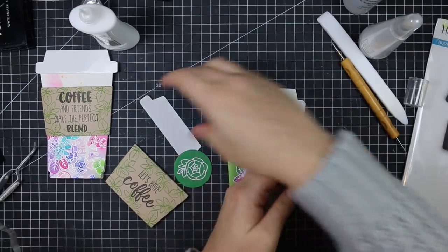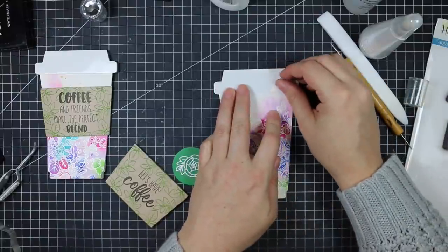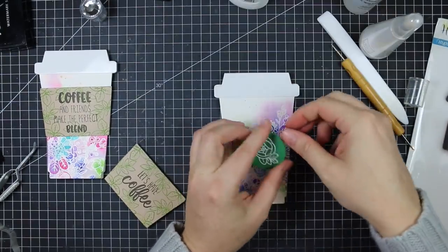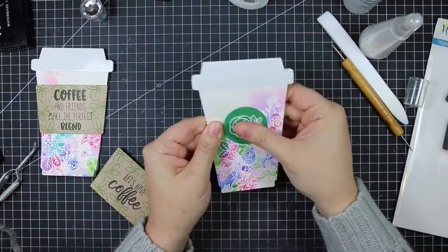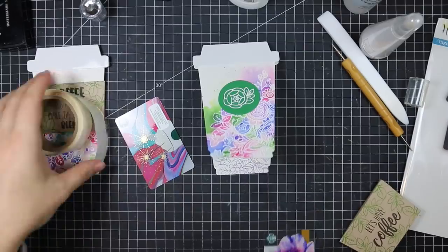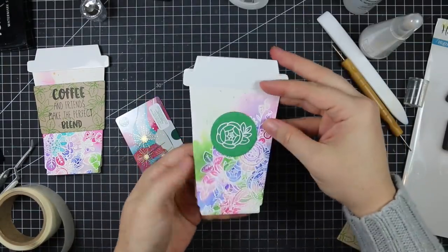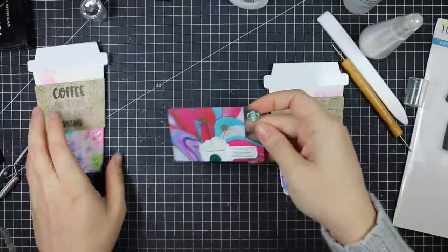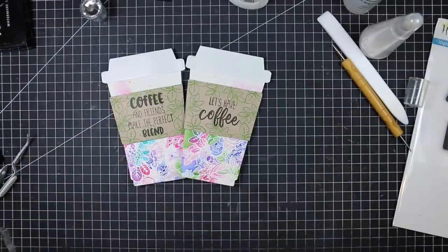I'm adhering everything together and the coffee sleeves just slip on — that's what holds the cup closed. This is my type of project: super simple, very little effort, just die cut and stamp and it's done. They fit in a standard A2 envelope so I don't have to make my own envelopes. My gift cards actually inspired the color combos for these, and to attach them I'm using a little mini glue dot so they're easy to remove without wrecking the card — just stick one mini glue dot on the back of the gift card and press it inside.